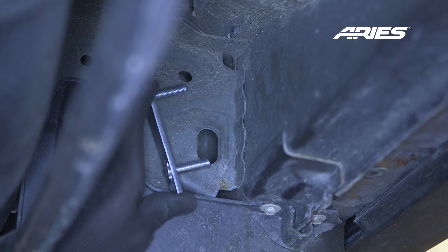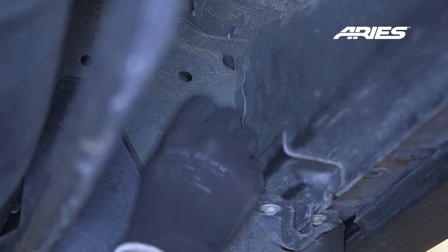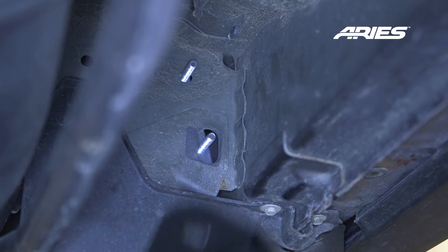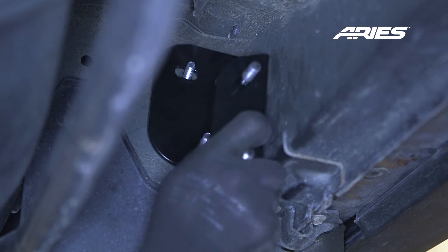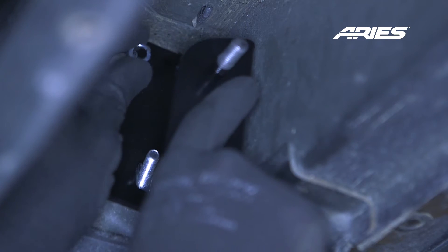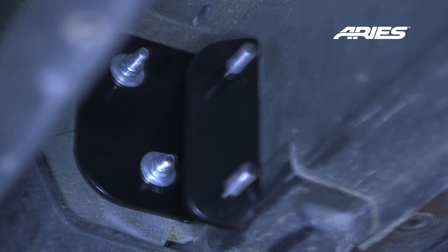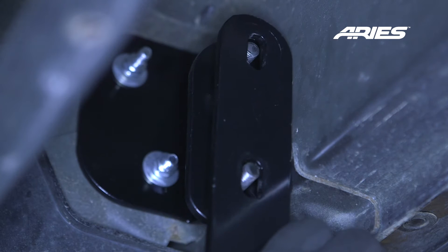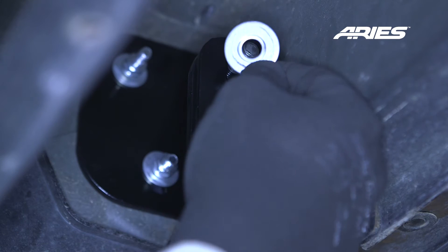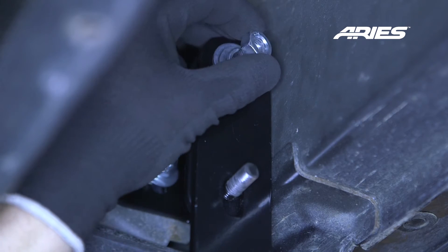Locate the rear driver's side mounting holes. Insert a double bolt plate in through the large oval access hole using a plastic bolt retainer on the studs of the bolt plate to hold it in place. Place the upper rear mounting bracket under the vehicle and secure with two 10mm flat washers, lock washers, and hex nuts. Place the lower rear mounting bracket up to the upper rear mounting bracket and over the threaded bolts. Secure with two 10mm flat washers, lock washers, and hex nuts here as well.